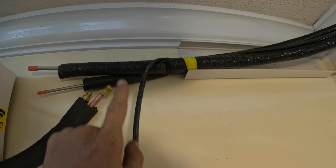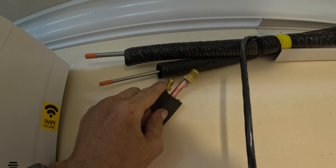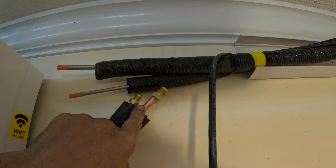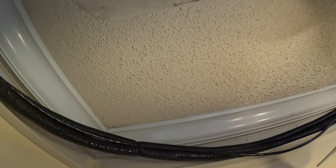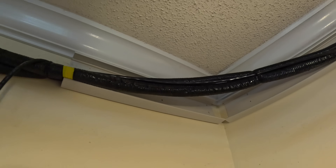We're going to go ahead and get the line sets pulled and then start to form them into the corners the way we want. I have my line sets color-coded — yellow is going to be for this one. All I have to do is flare these, maybe rob the flare nuts off that other line set, flare these, and I've got to get this and this to fit in that corner over there.